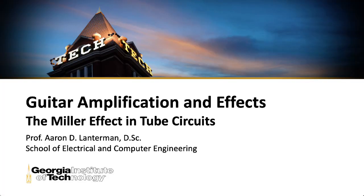Let's get back to talking about tubes and guitar amplifiers, although I should mention that everything I've talked about this semester in terms of tubes and guitar amps also applies to studio gear like the Manly VoxBox I just showed you.